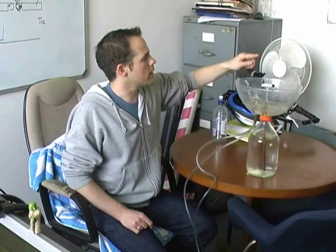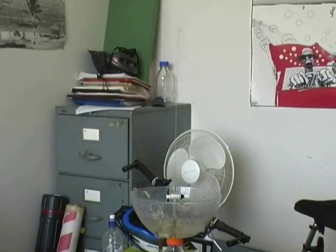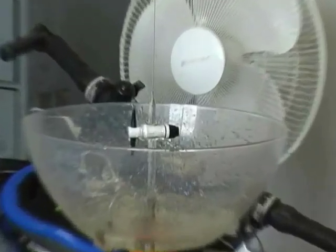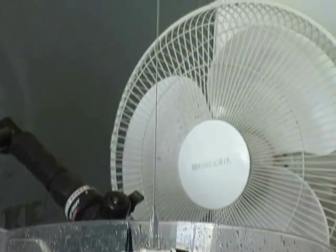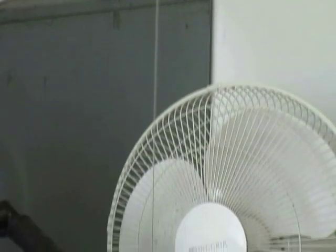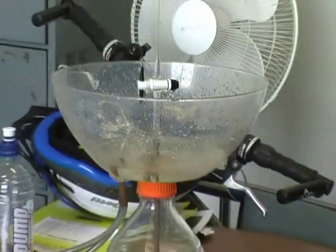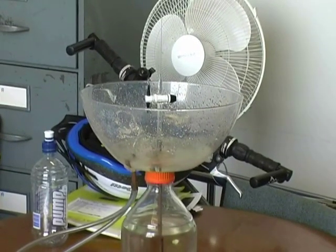And lo and behold you get a fountain coming out of the spout at the top. If we have a closer look you can see that this fountain actually goes fairly high — you can see it running all the way up there, finishing up at something on the order of about half a metre to a metre above the point where it exits the tube. And the water falls back down into this bowl where it will then feed back into the system and go back down to the reservoir sitting on the floor.